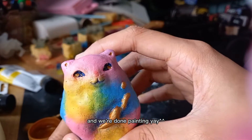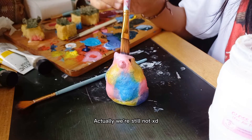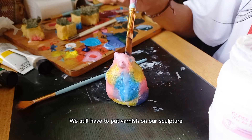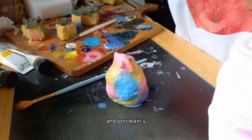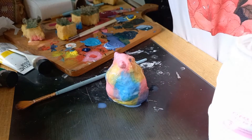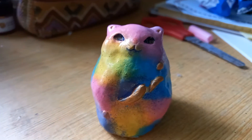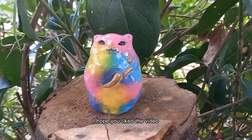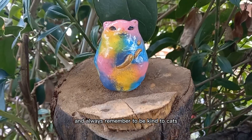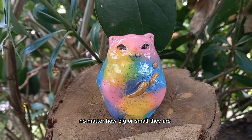And we're done painting — well, actually we're still not. We still have to put varnish on our sculpture to make it look shiny and porcelain-like. And now we are actually done for real! Our cat cloud is done! I hope you liked the video, and always remember to be kind to cats, no matter how big or small they are. Bye!